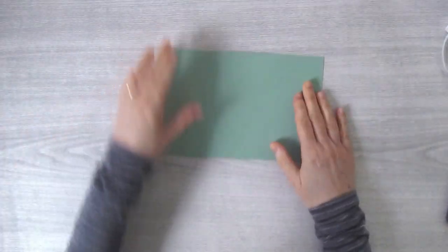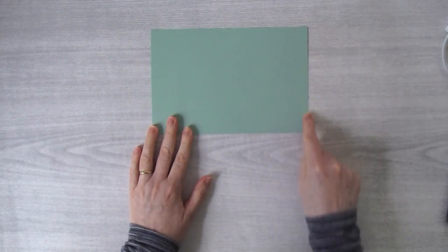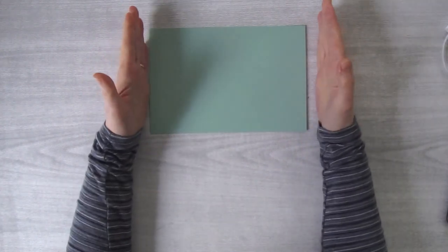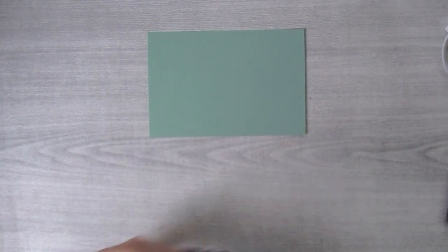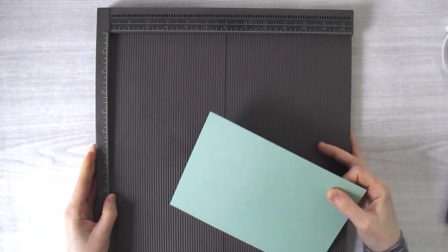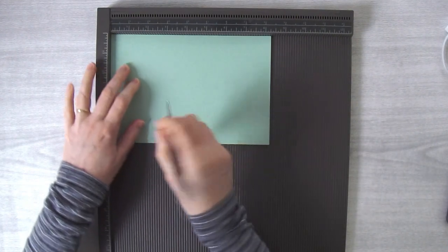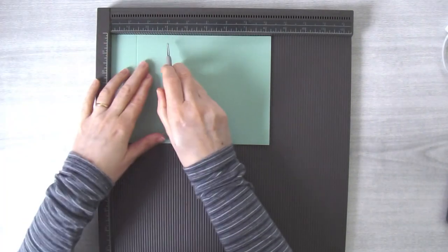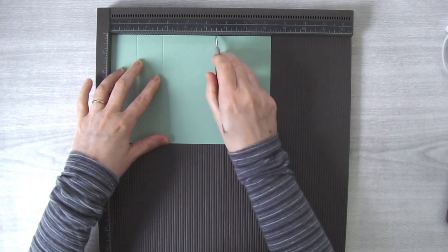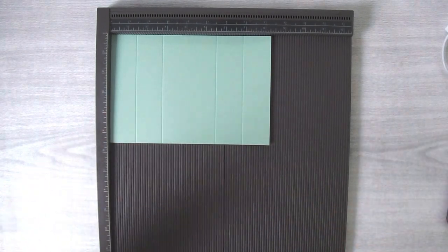I'm going to grab my piece of cardstock — this is going to become my card base. This piece measures eight-and-a-quarter by five-and-a-half. If you're used to doing cards that start with an eight-and-a-half base, keep in mind this is eight-and-a-quarter, not eight-and-a-half, by five-and-a-half. I really like to score on my scoring board, so I'll bring that in. Put one of the long sides up at the top and we are going to score at the one-and-three-eighths inch mark, the two-and-three-quarter inch mark, the five-and-a-half inch mark, and then the six-and-seven-eighths inch mark.